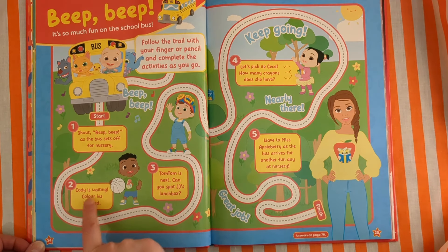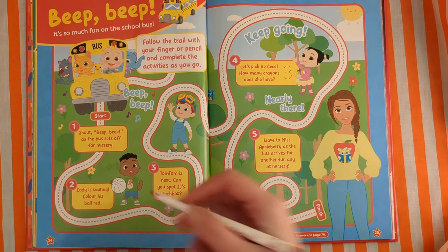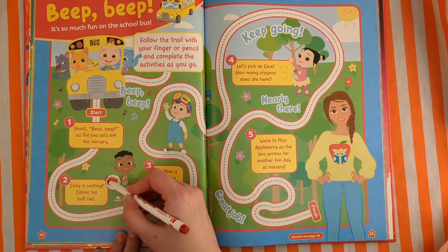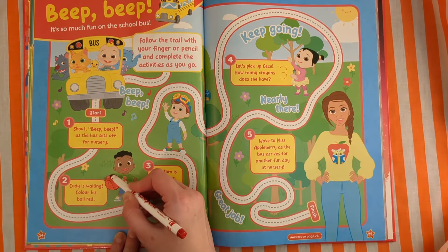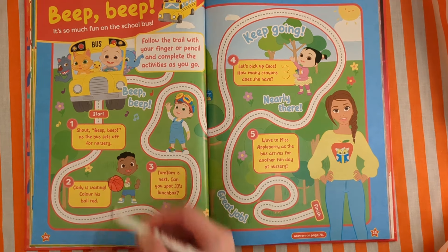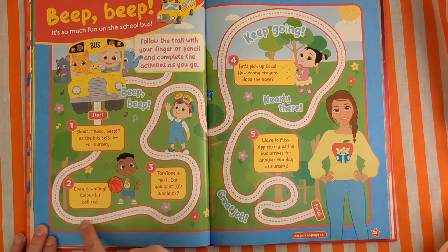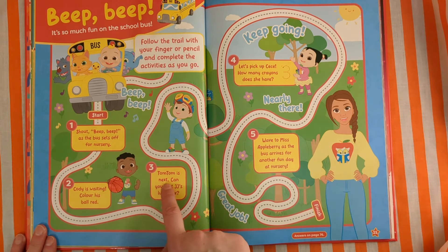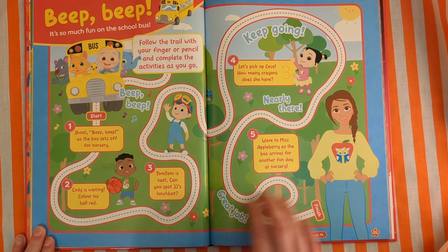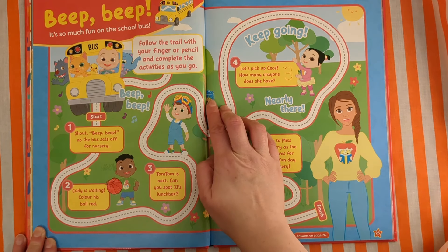Cody is waiting. Colour his ball red. We'll get the nice red colour — colour his ball red. Very fun. Here we go down. Tom Tom is next. Can you spot JJ's lunchbox? Can we find it? There it is — it's behind the tree.